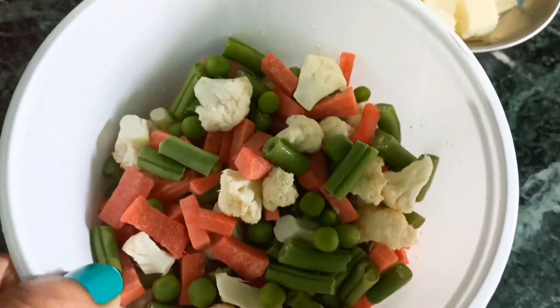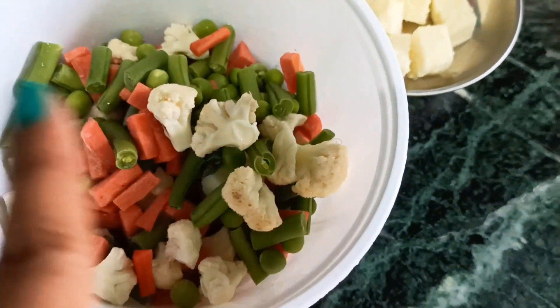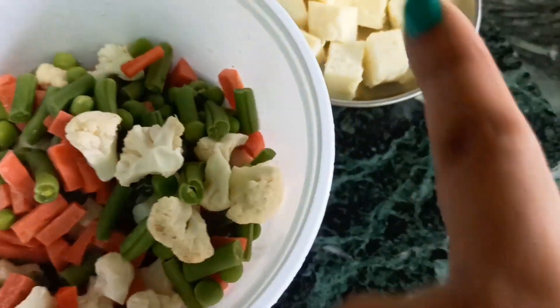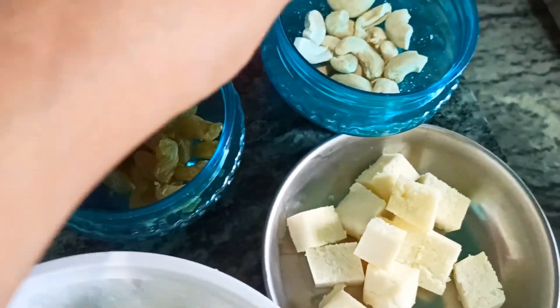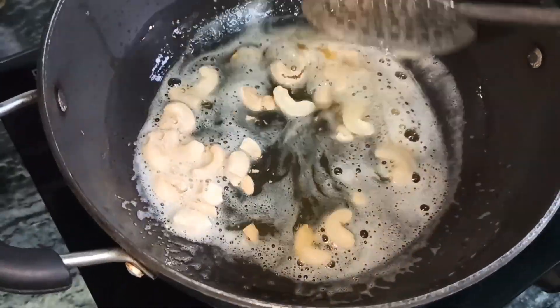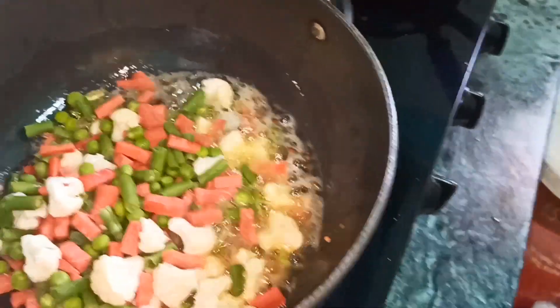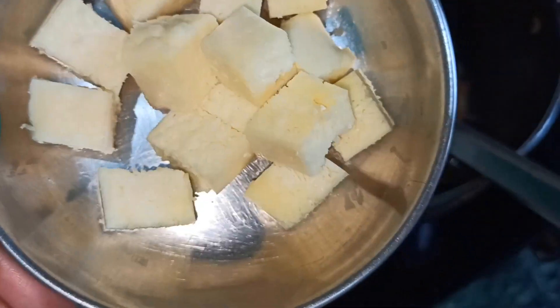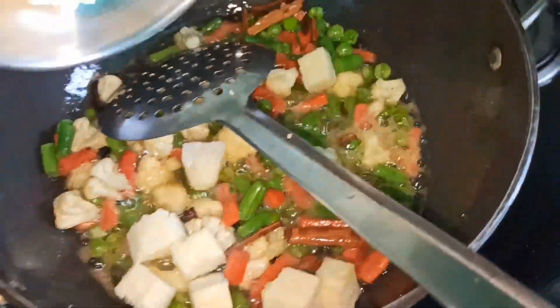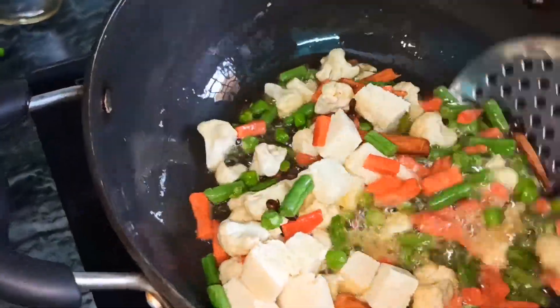For the Navratan fried rice, I have taken corn, paneer, kaju kismis. I have cut the vegetables and cheese. I will fry the kaju kismis, the vegetables, and the paneer, then add pre-cooked rice and mix it well.